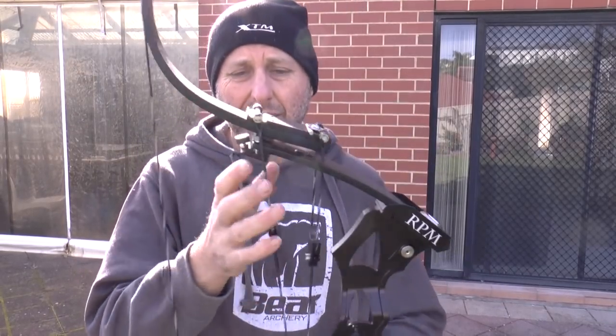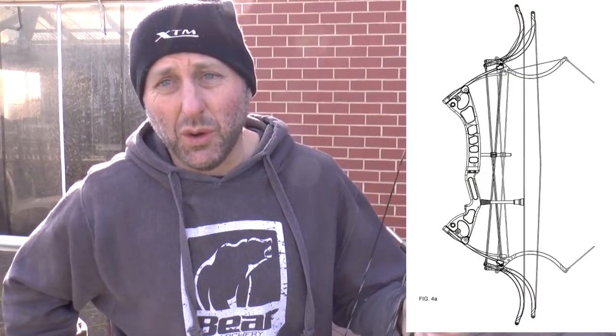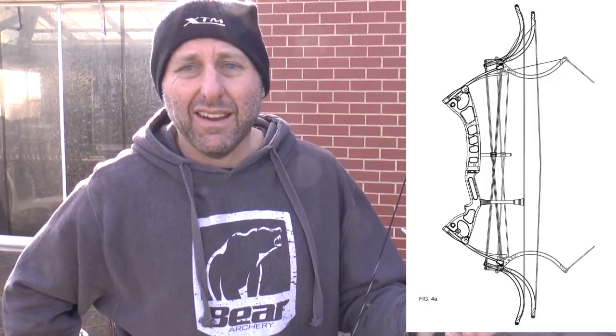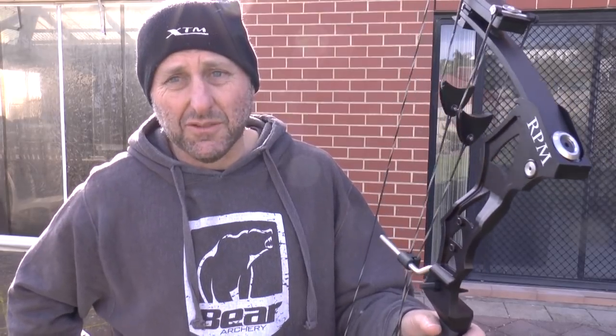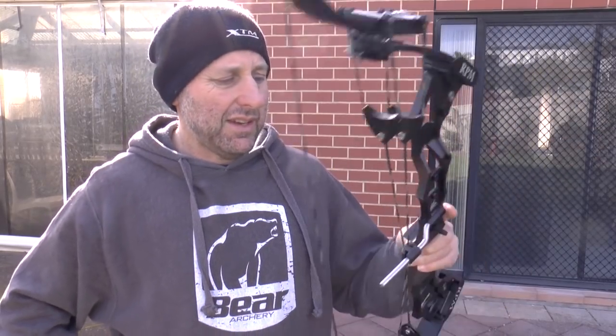The normal Oneida bows have a cam system. The original owner of Oneida — his son, back when I was 25 — designed this bow, called the Discovery. At the time it was quite expensive, not very fast, and I questioned where it would sit in the market at its price point. The bow lasted about three years and wasn't hugely successful, and was basically dropped. Now 25 years on, I'm guessing the patents have run out — and I'm not saying anything about patents — but RPM have re-released the design and here it is.